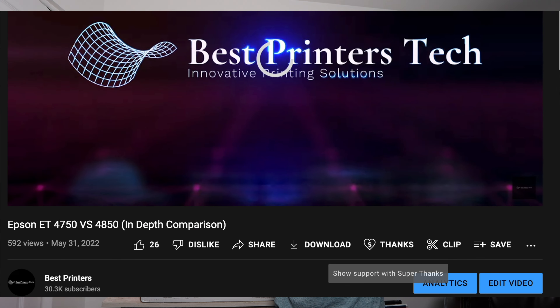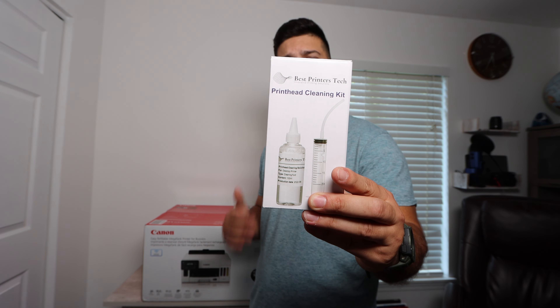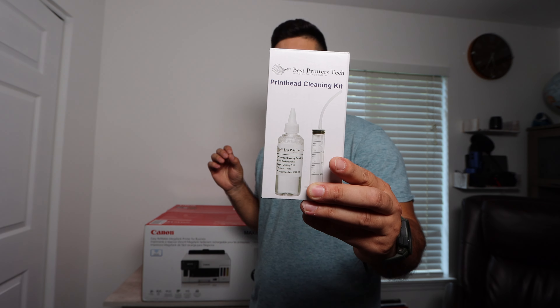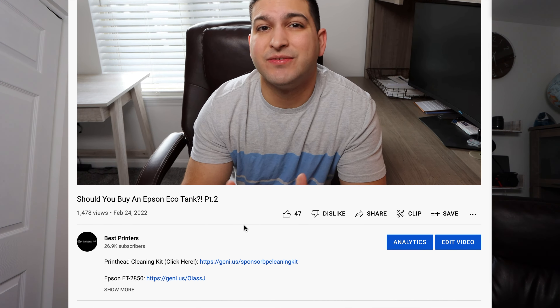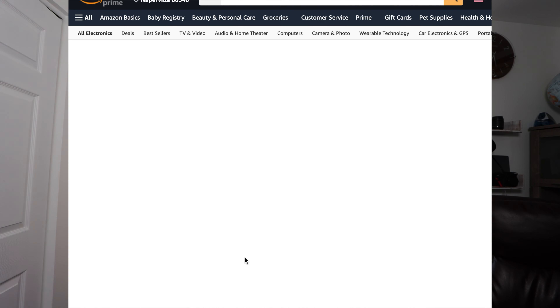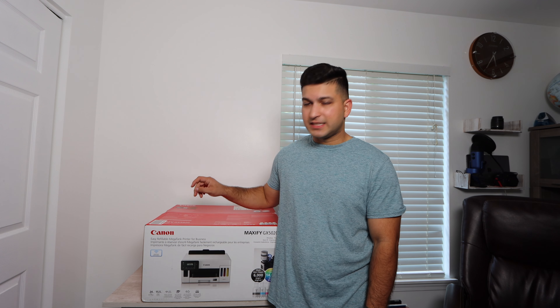The sponsor of today's video is my very own product, the Best Printer's Cleaning Kit. It's for when you're printing blank pages, not able to print a certain color, or you have faded or choppy prints — you're really going to want to look into purchasing it. There's a link in the description below. There are also going to be links for this printer itself and probably a link for remanufactured ink. Remanufactured ink is always less expensive, and especially with these tank printers, it really doesn't pick up on whether it's remanufactured or OEM — they're the same ink, it's just liquid.